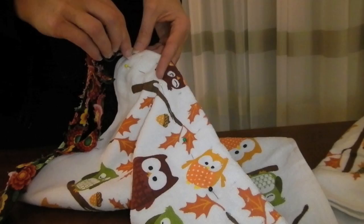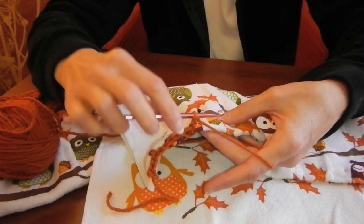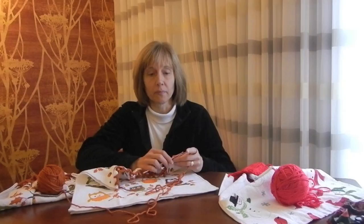This will leave you fifteen to eighteen holes. Slip knot on your smaller hook, single crochet in the first hole of the towel, chain two, and then single crochet in the second hole. Continue this pattern across the towel: chain two, single crochet.